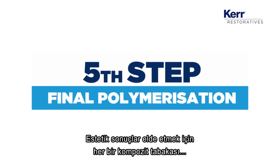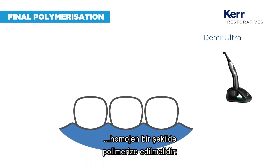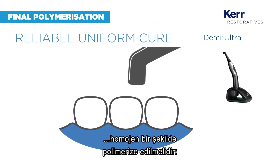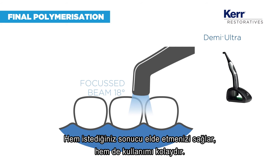For aesthetic results, each layer of the composite should be polymerized with a uniform depth of cure. Demi Ultra not only allows you to achieve this,